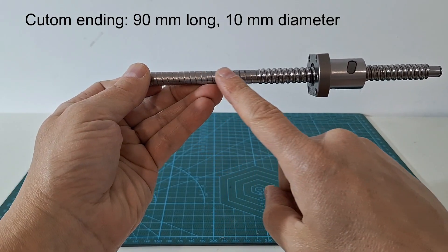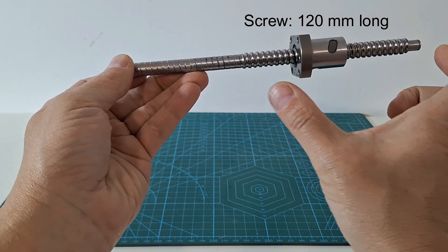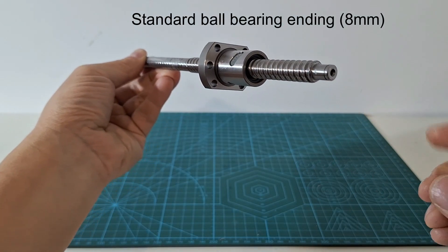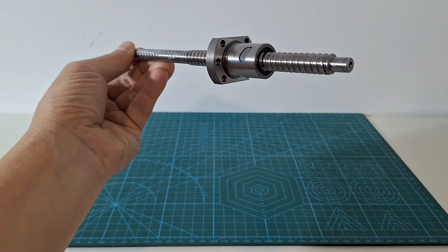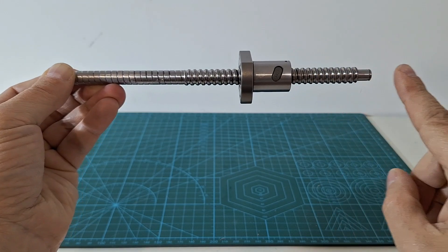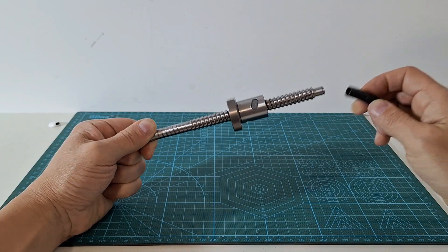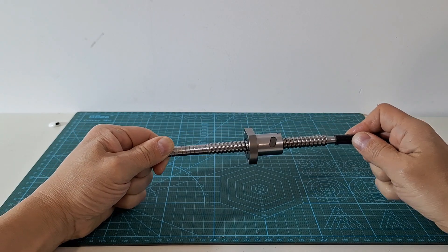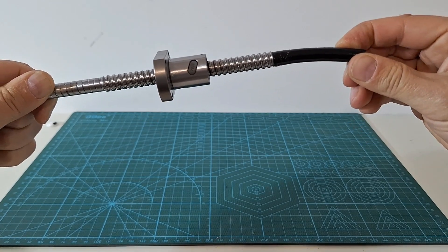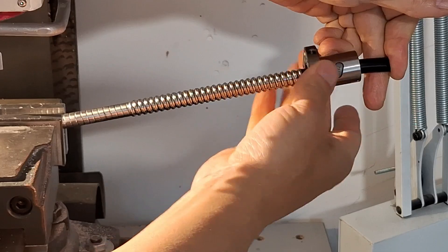In our case we have ordered a ball screw with a 90 mm long and 10 mm diameter ending. The screw part is 120 mm long. The other ending is standard and is designed to install an 8 mm ball bearing. The screw has a diameter of 12 mm and the nut moves 4 mm per screw turn. We will start the work removing the ball nut. To do that we use a plastic tube with a 10 mm external diameter and 8 mm internal diameter.